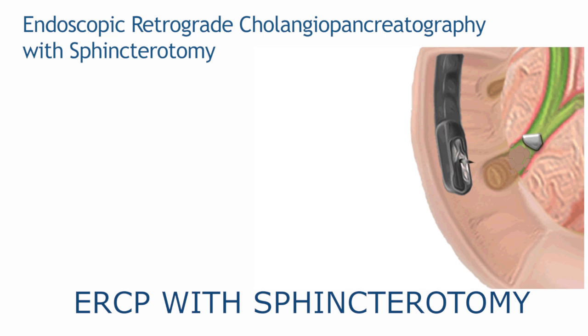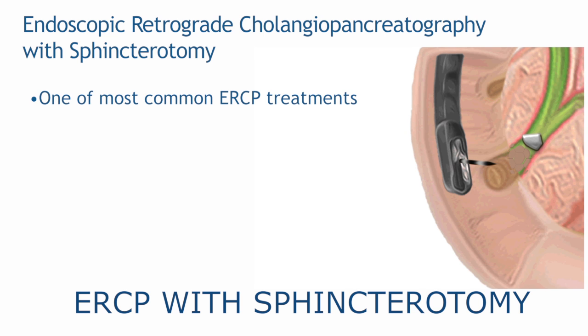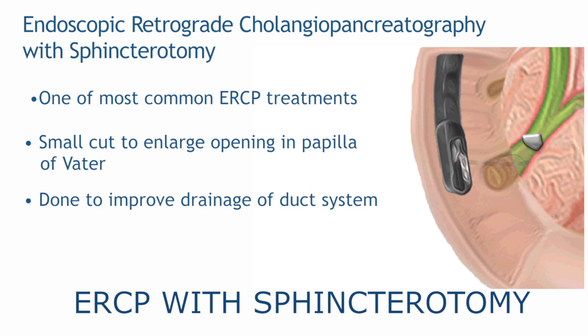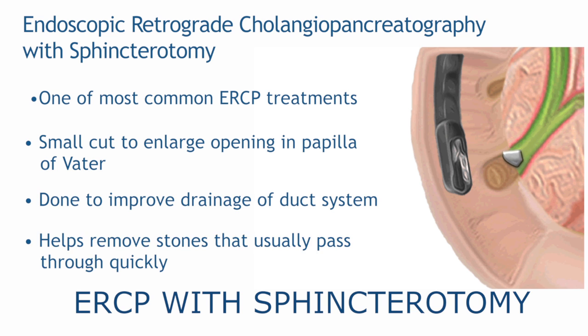During ERCP, one of the most common treatments is sphincterotomy. This involves making a small cut in the papilla of Vater to enlarge the opening of the bile duct or the pancreatic duct. This is done to improve the drainage or to remove stones in the ducts. Removed stones are usually dropped in the intestine and passed through quickly.